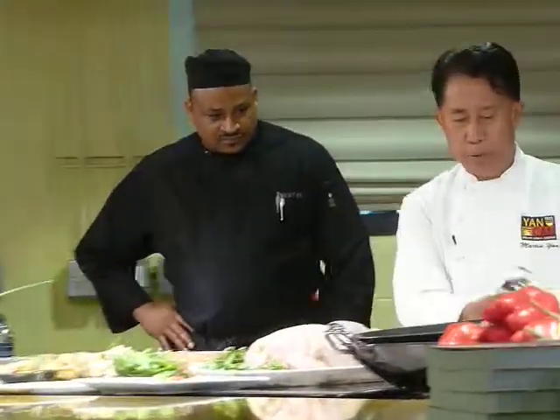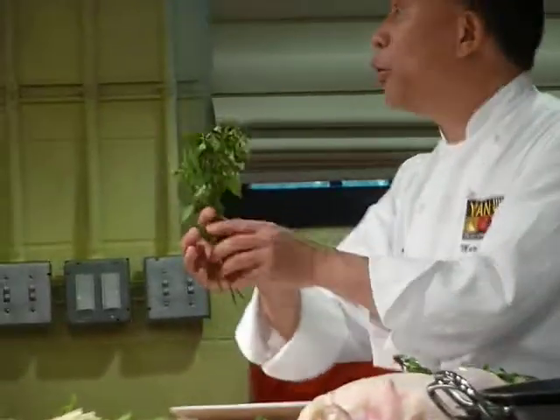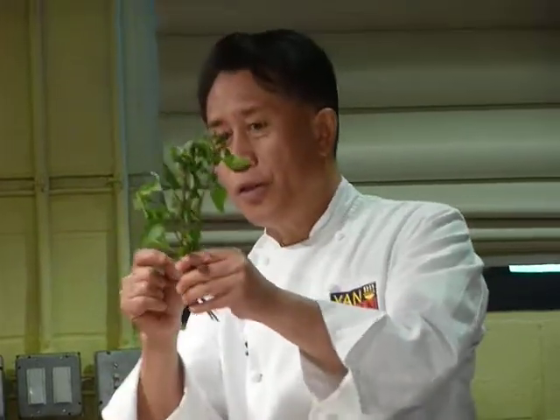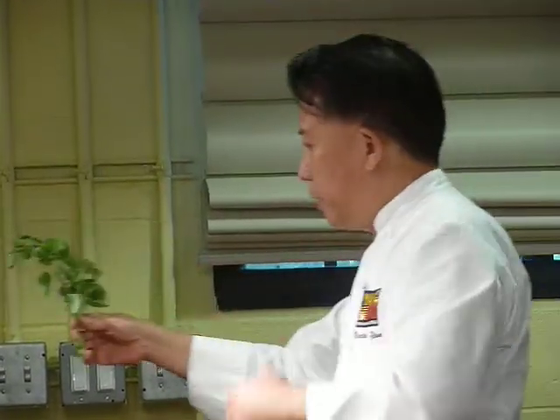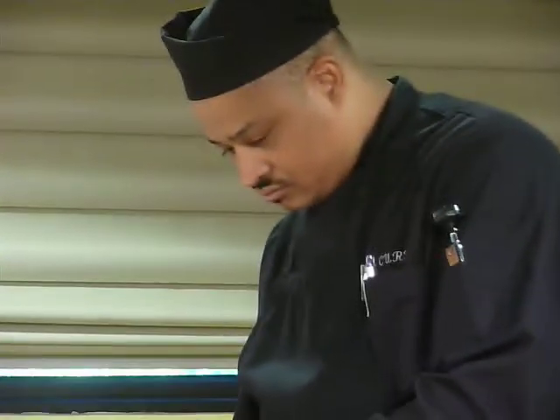These are the Thai basil, okay? Thai basil. How can you tell a Thai basil? Thai basil is purple. When you go to a Vietnamese noodle house, you eat Thai basil. When you eat the Vietnamese noodle, this is the basil they use. I want you to pass it around and crush it a little bit and smell it.